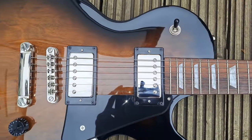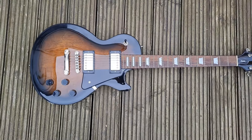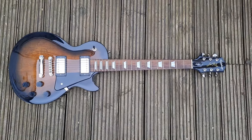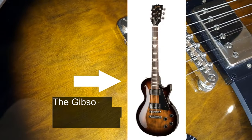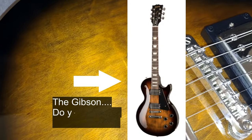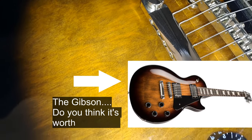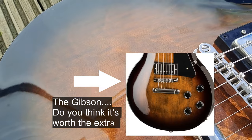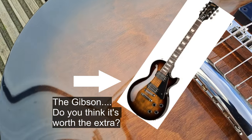We've got a body made of mahogany with a maple cap and a plain maple veneer, which does differ to the Gibson. But the Gibson is around 1,500 of your best British pounds or the equivalent in euros and dollars — significantly more expensive than this guitar, which is probably in the region of about 400 to 500 pounds, or about the same equivalent in other currencies.